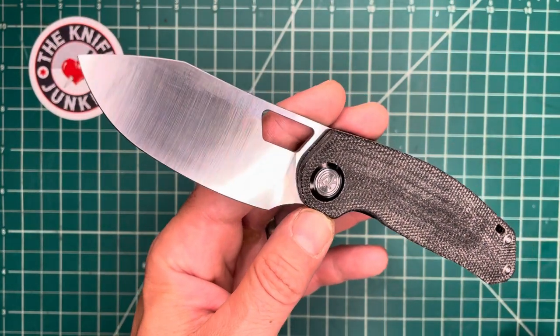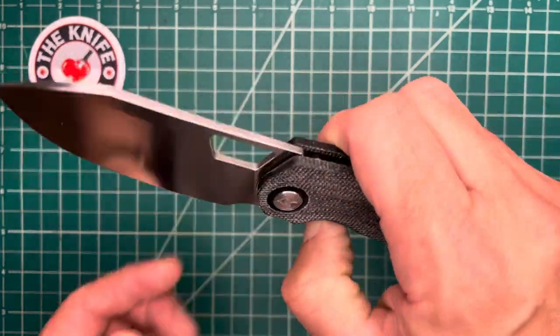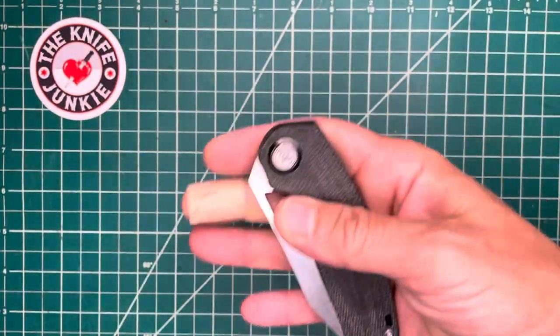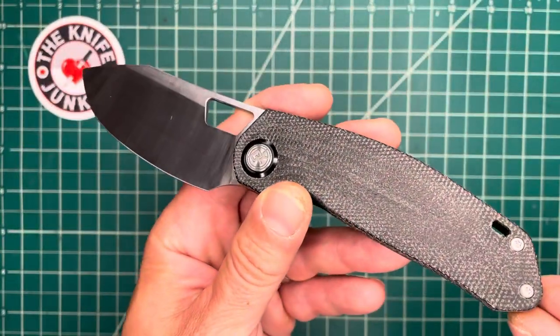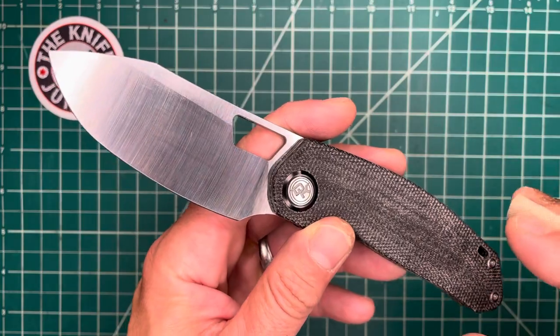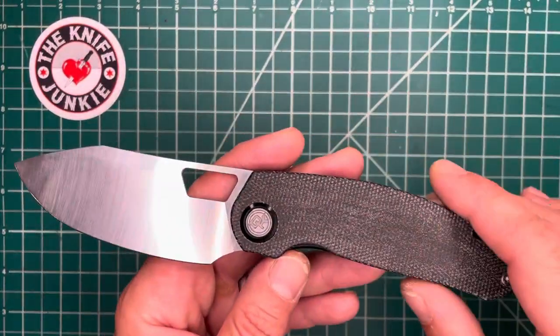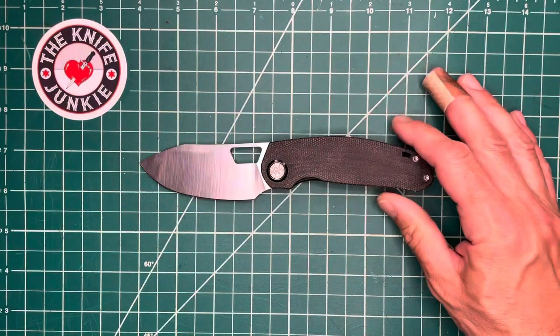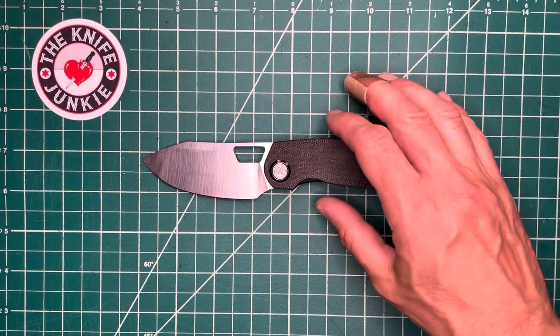The Stout was their first one — you've seen that on this channel. Their pre-order for the Stout is just now soon delivering. And as that happens, they have a couple of other prototypes in the works. There's this one and another one. I did see the other one at Blade Show and got to handle it there.